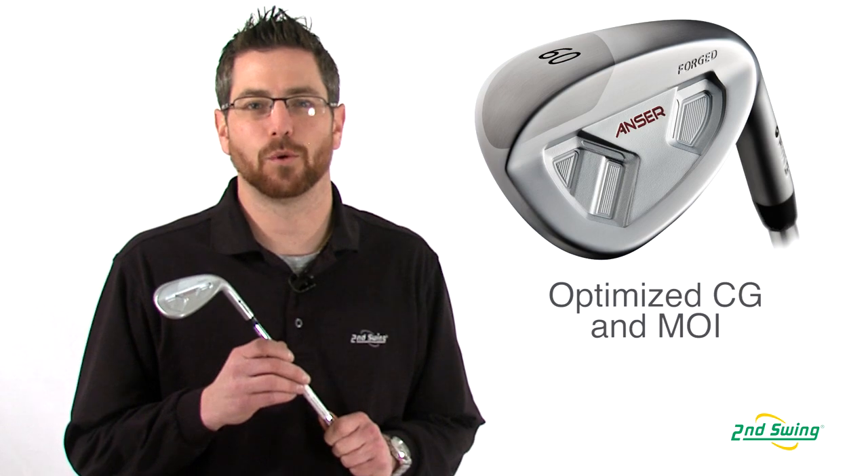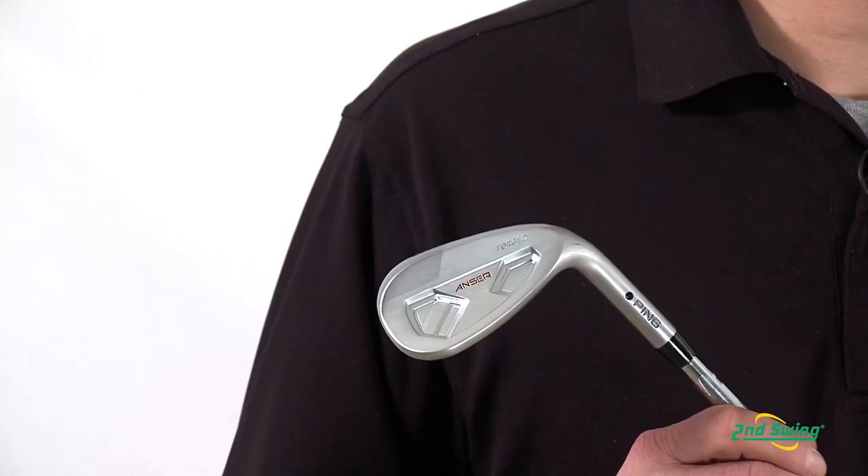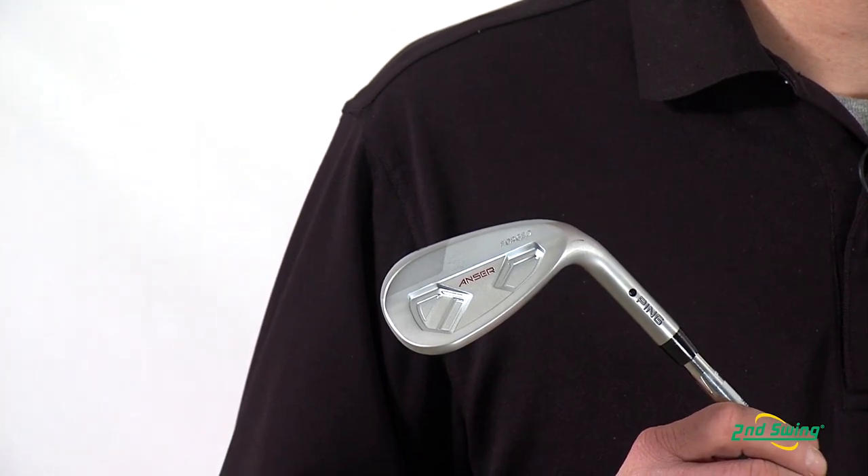The high density tungsten toe weight optimizes CG and increases MOI for controlled, repeatable shot making. Stop by Second Swing or SecondSwing.com to get fit for your new Anser Wedges.